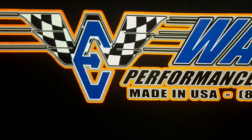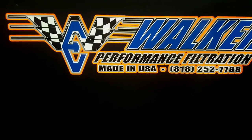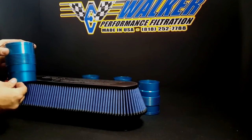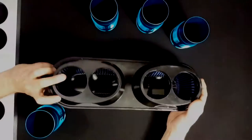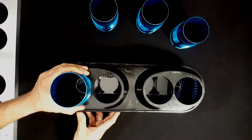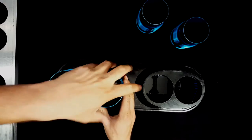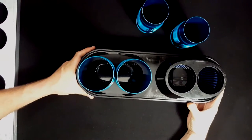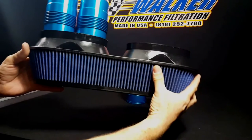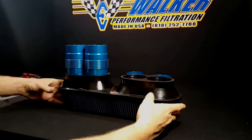On today's video we're going to be covering the installation process of the 410 Sprint Car Filter and Stacks. Take note that on the 410 Stacks they have machined flats that face inward towards each other. When properly installed there should be even spacing between two cylinders. With our barbed design, both our filters and our stacks should lock into place firmly.